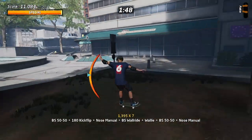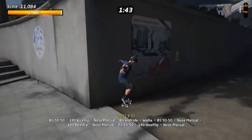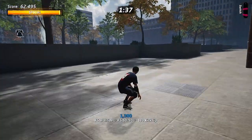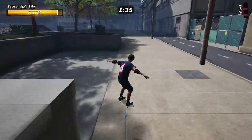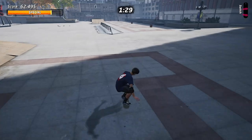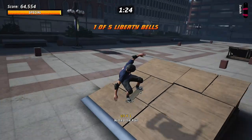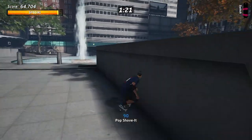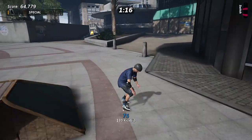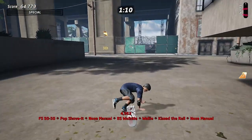Yeah, it is not an instant restart, and that is unacceptable. Tony Hawk games should always have instant reloads no matter what. If you mess something up you should be able to instantly restart and get back into the level and just keep going. Anywhere from five to eight seconds for reloads is unacceptable. I remember really dinging Tony Hawk's Pro Skater 5 for having around eight-second reloads in some situations.